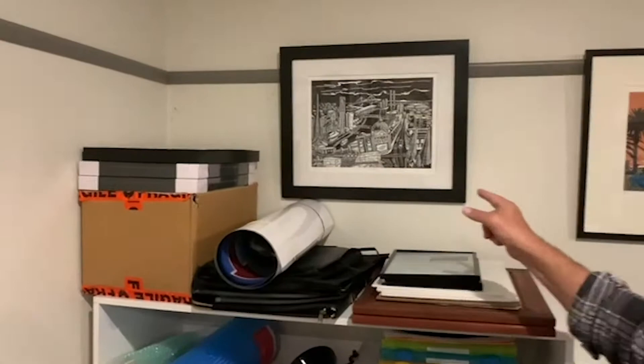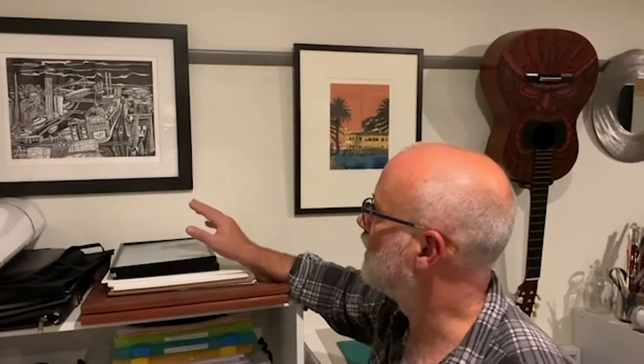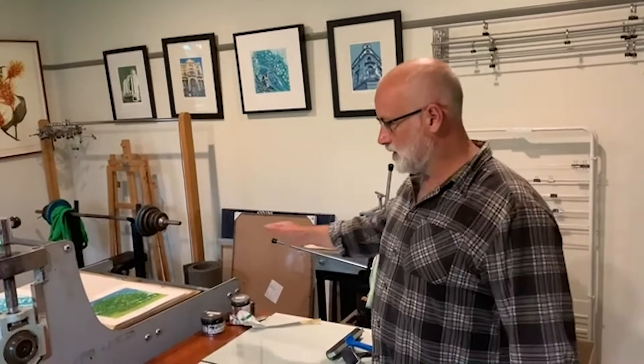This one here is just titled Melbourne. It's one of my earliest lino cuts and I'm going to do a couple in the coming months that are just back to a single print — so black and white. It doesn't have to be black and white, it could be any colour, but I quite like the strong graphic nature of that print.